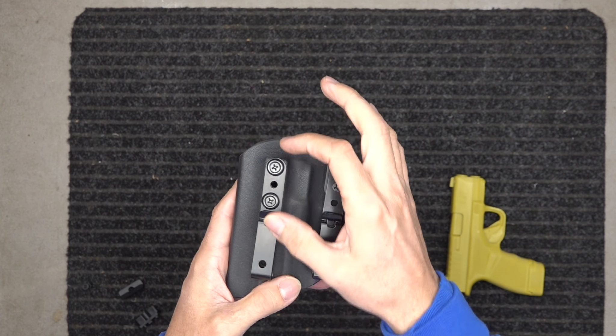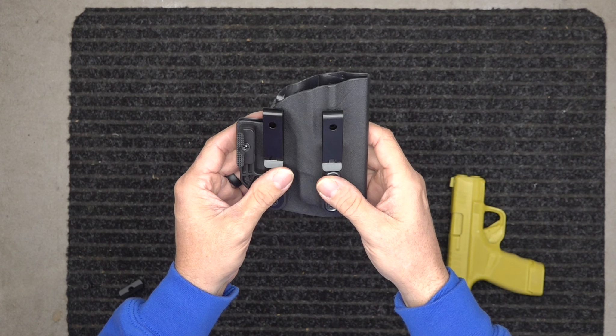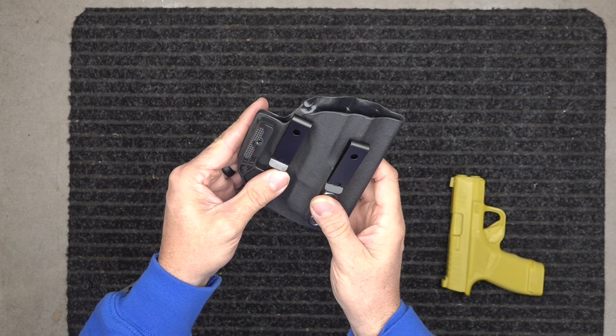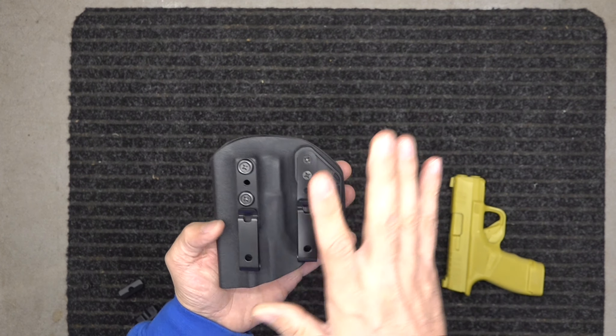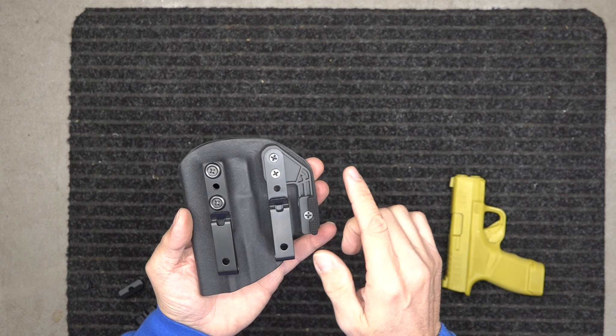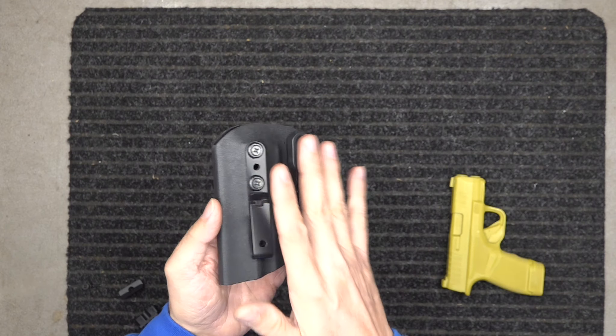We've made these holsters so the clips go up and down on both sides, so you can have your alignment of your gun. You can be straight, or you can be canted forward or rearward, just depending on how you want it. You can also take all this hardware off — there's a video in the link below that shows you how.